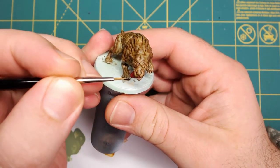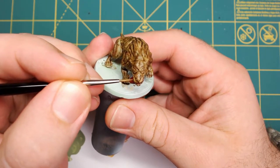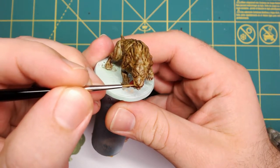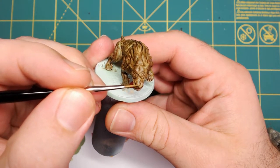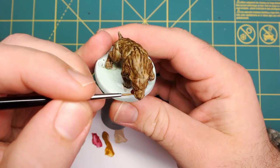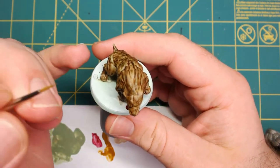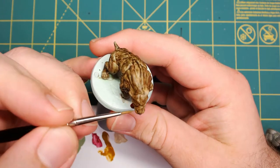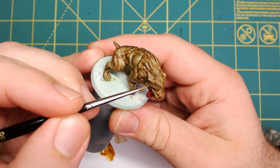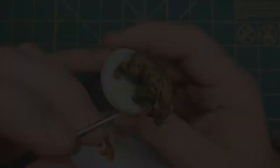Now we're going to start highlighting. The first thing I'm going to do is take Vallejo's Game Color Leather Brown — a little bit darker shade than we first started with, since we've toned down the color a lot. Be sure to thin it down to about a skim milk consistency. Then hit all of the highlighted areas, anywhere where the light will touch. This makes it pop and look a little bit more realistic.